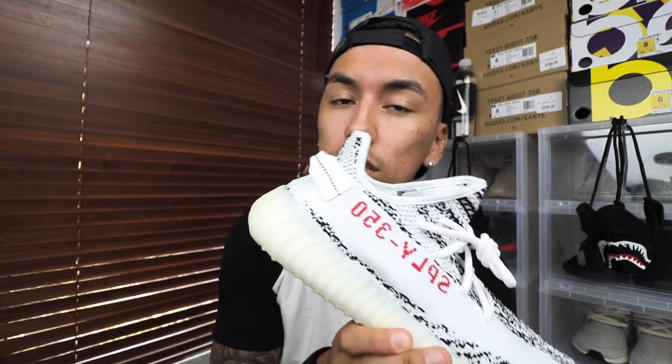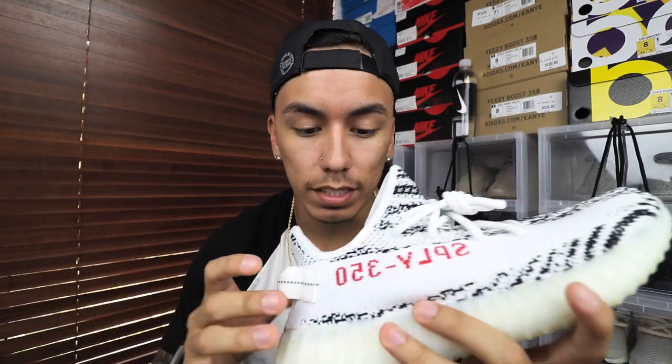Today I will be showing you guys what a Zebra V2 looks like without the heel tabs. I already did a video on the Bread V2s without the heel tab, but I figured there's not a single video on YouTube with the V2 Zebras without the heel tab, so I was like why not make it? I'm sure you guys would like to see it and I would like to as well. This video is actually going to be pretty short — I'm going to tell you guys how to do it, which I've already covered in the past, but figured why not tell you guys again.